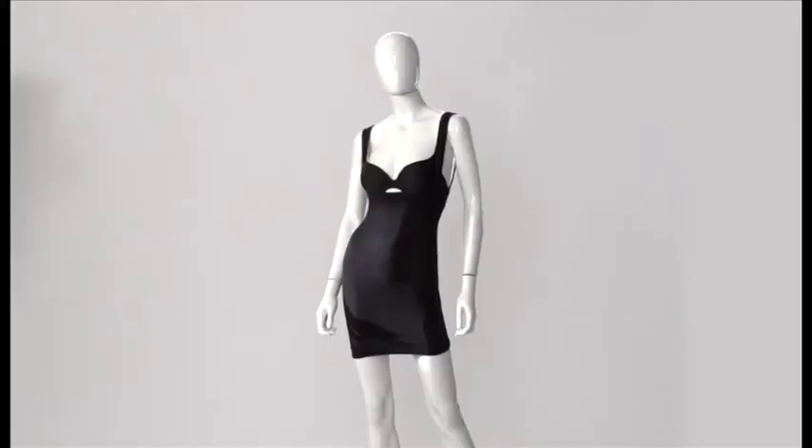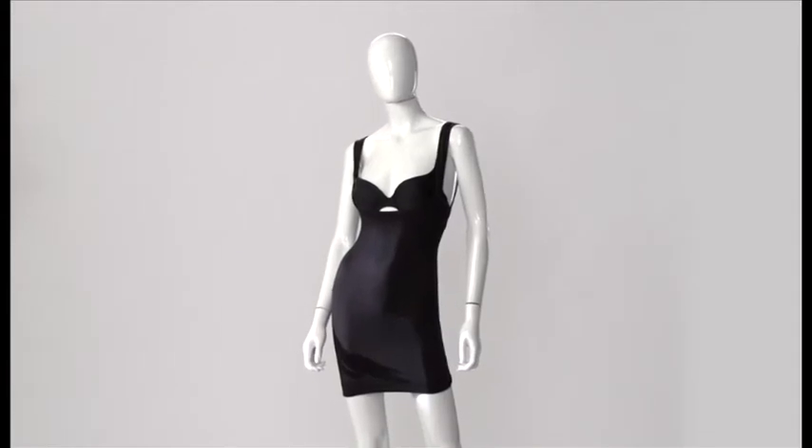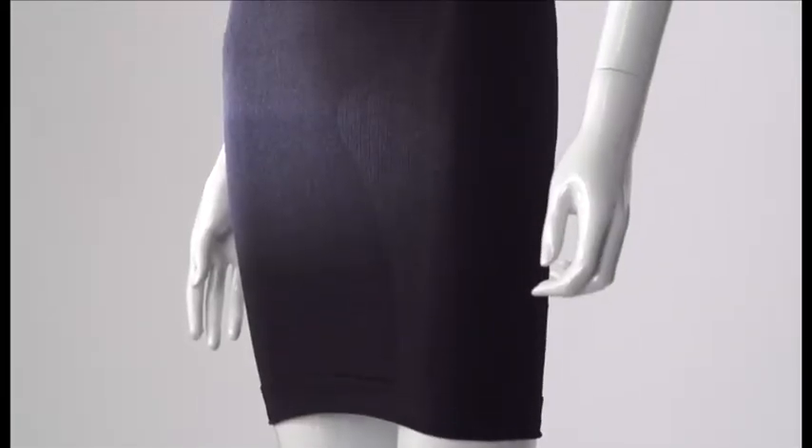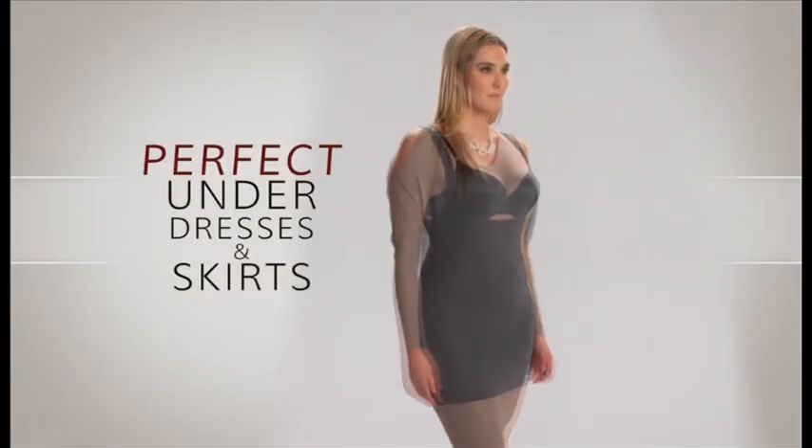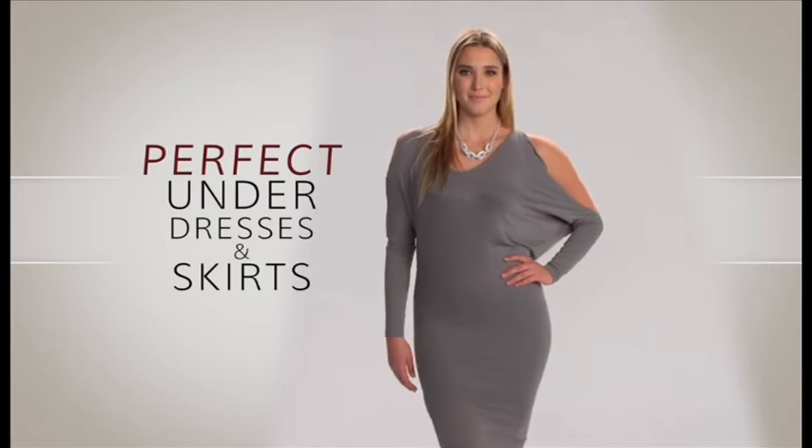Women are raving about the Invisible slip, and it's no wonder. Invisible's specially designed one-piece shaping slip is made with a soft knitted breathable material that gently compresses and won't cling to your clothes. It really feels like a second skin.